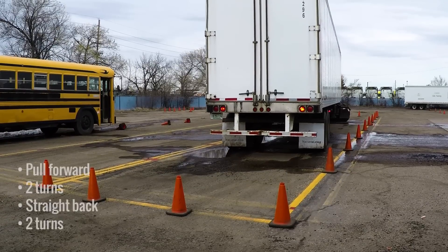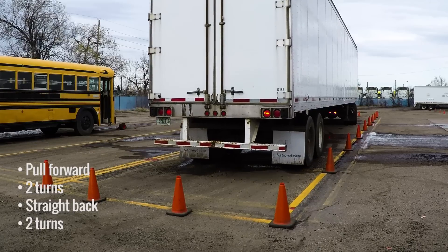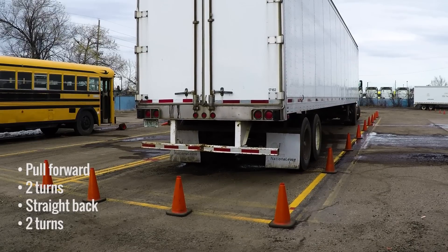Broken down, this maneuver consists of a pull forward, two turns, a straight back, and two more turns. That's it! Let's review the maneuver from overhead.